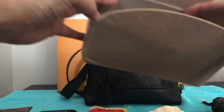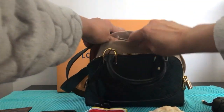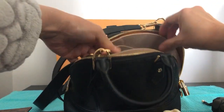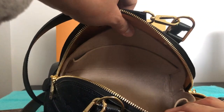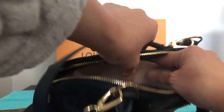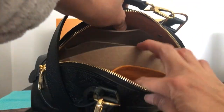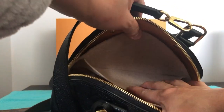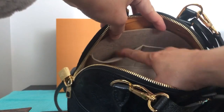I'm just going to put the insert in first. Yes, you can see it all fits! The bag has one pocket inside, and the insert itself has one big pocket and two small pockets.